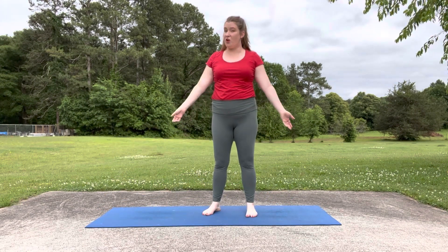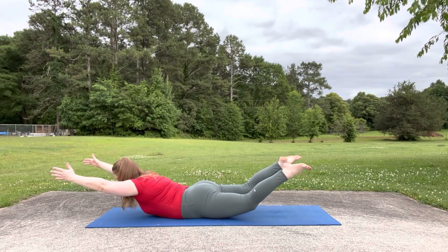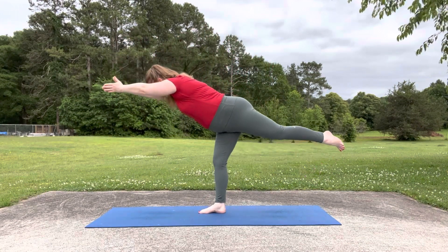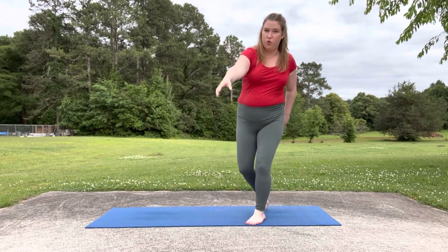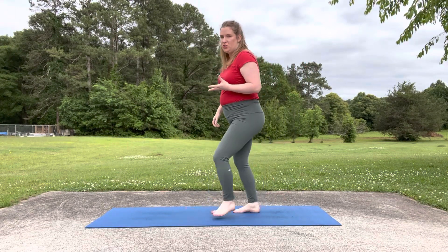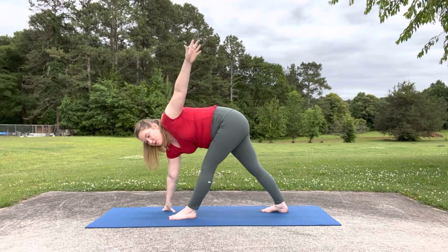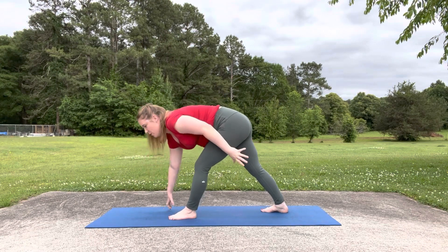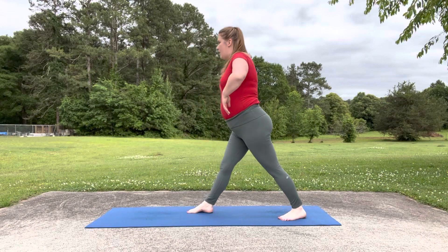Next up is Superman. We have a pose that is already named after him. For warrior three, plant your foot down, reach forward, float your leg and reach your arms out. In the movie, he's always throwing things. So I would recommend revolved triangle, which is you start in warrior one, straighten your front leg and go into a twist. This will help stretch all those muscles that are involved in throwing — great for baseball players too.